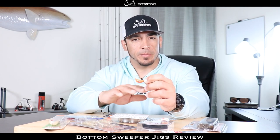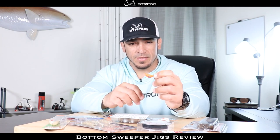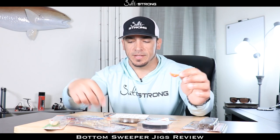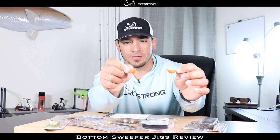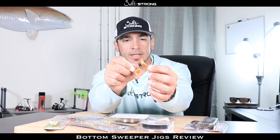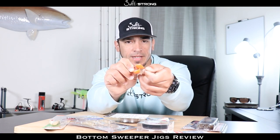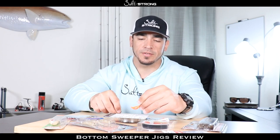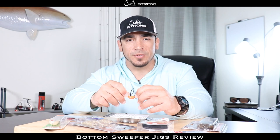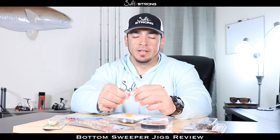Something else I really like about these jig heads — going back to how they sit on the bottom and the way they're positioned — is that if you're dragging across a piece of structure and you hit a rock, you're going to go right over it and that hook point is still going to be up, as opposed to falling over to the side like a regular jig head and hooking into that structure. It definitely helps eliminate snagging up on structure, rocks, and things like that.